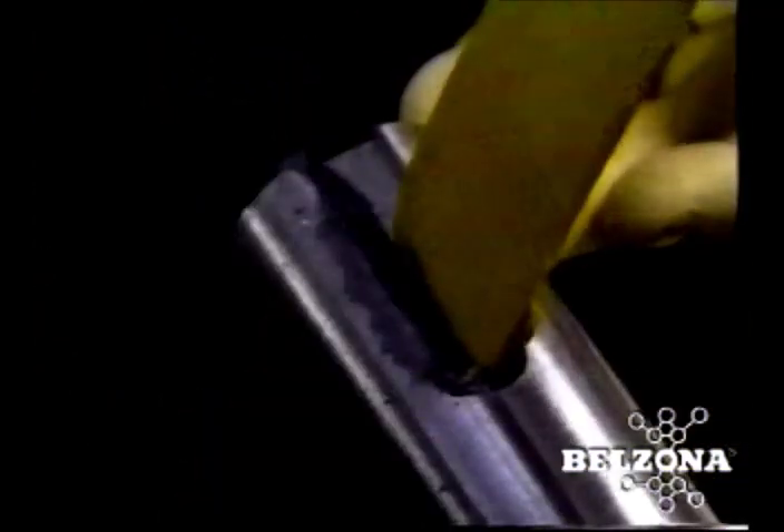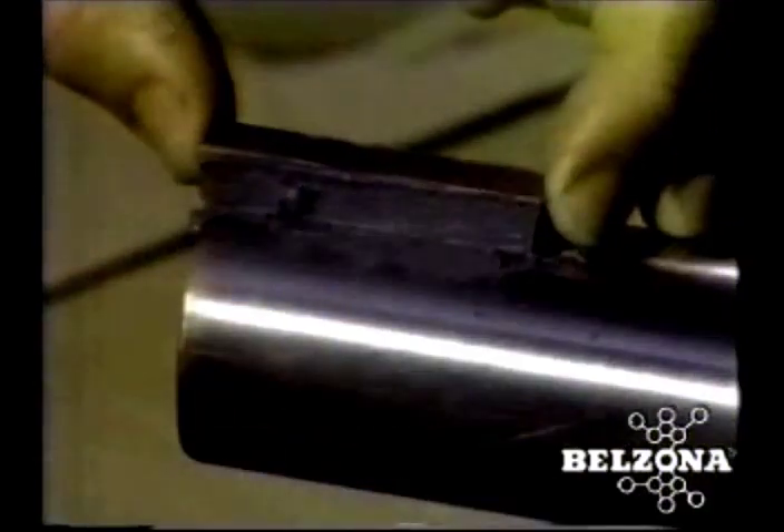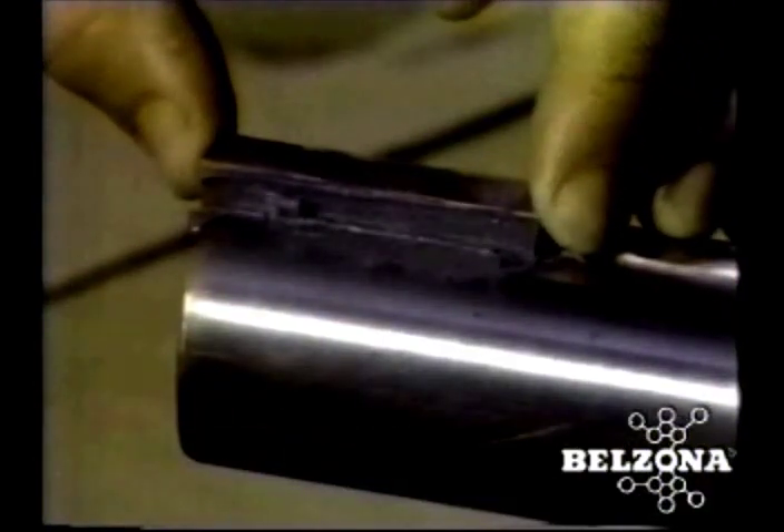Maintenance managers tired of the expense and inconvenience of traditional methods have adopted the Belzona solution. By using a Belzona metallic polymer, a damaged keyway can be rebuilt in place, eliminating the need for costly and time-consuming disassembly.